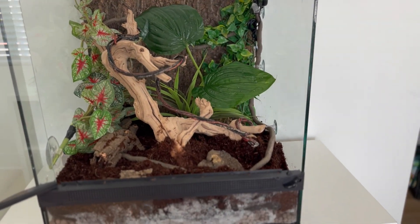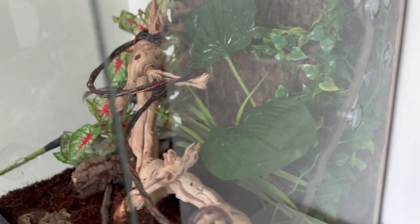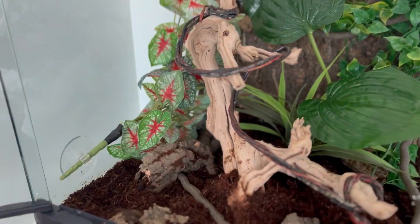Hey guys, in today's video I'm going to show you how I built a vivarium for my crested gecko. It's a step-by-step instruction, so if you want to build one, just follow along.